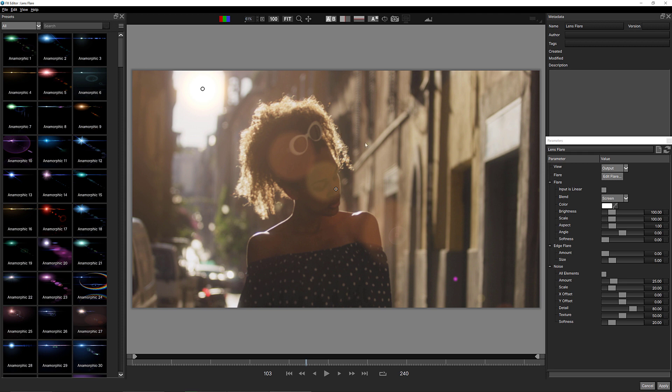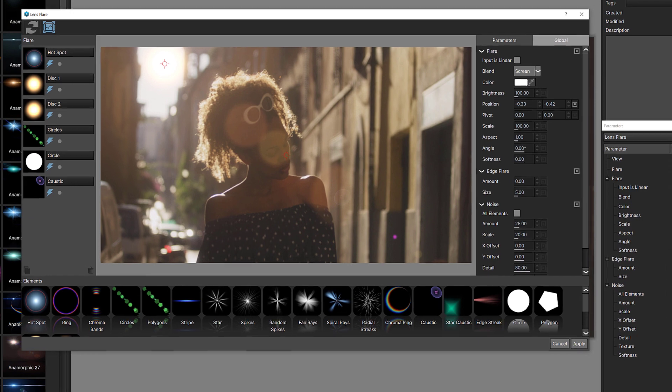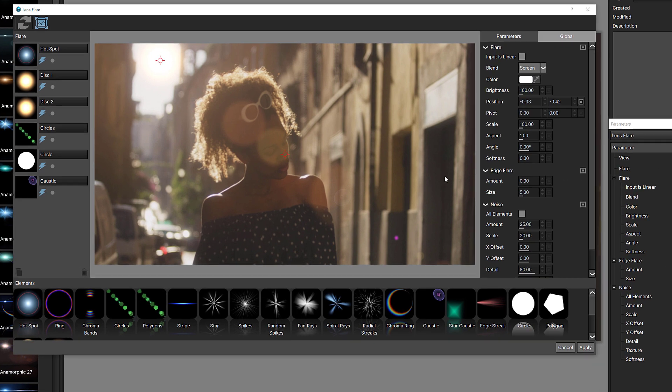I'm going to navigate to where it says Edit Flare. As soon as I click on that, I have access to the flare editor where I can build the type of flare I want. It's very interactive — as I hover over the different elements, you'll see them highlighted: the caustic, the circles, the disks.